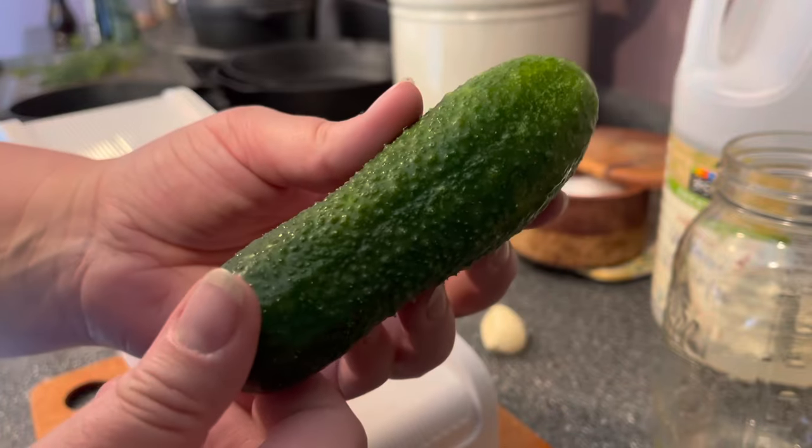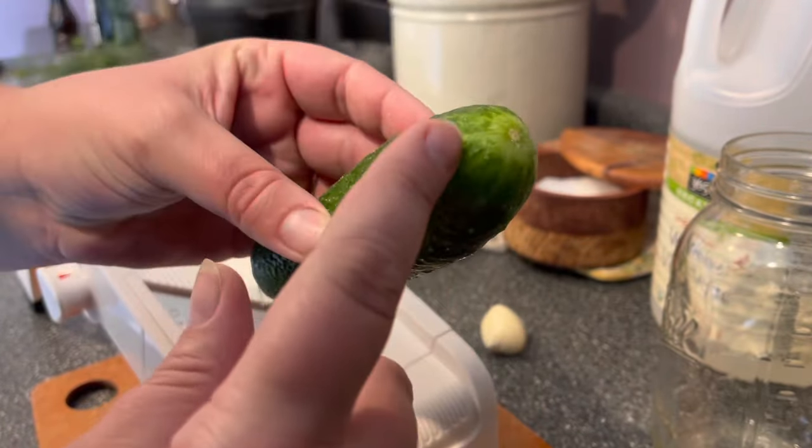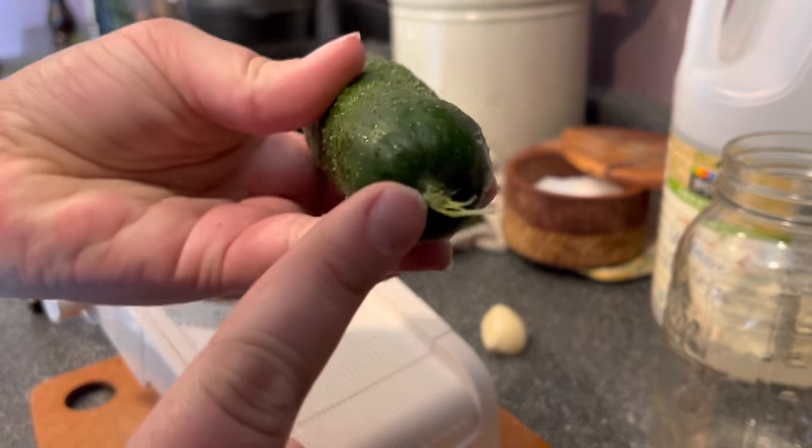Whenever you're making pickles of any kind, you always want to cut off the blossom end, which is this end right here — it is opposite the stem end — and that will help your pickles to not be mushy and to stay crisp.